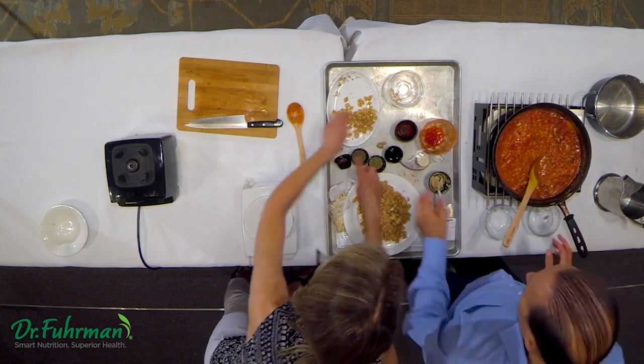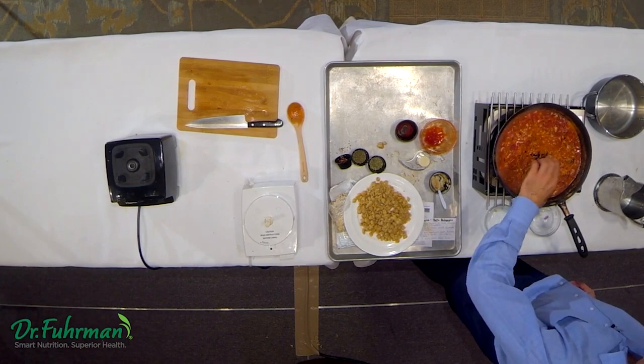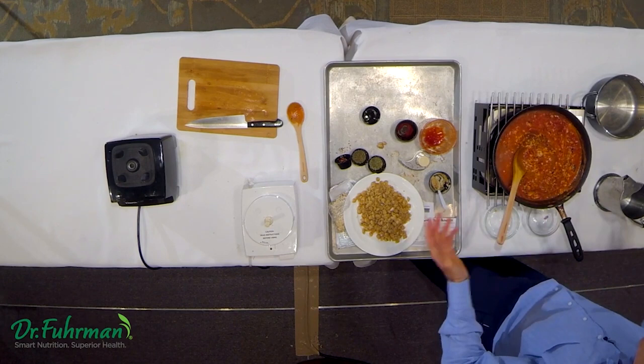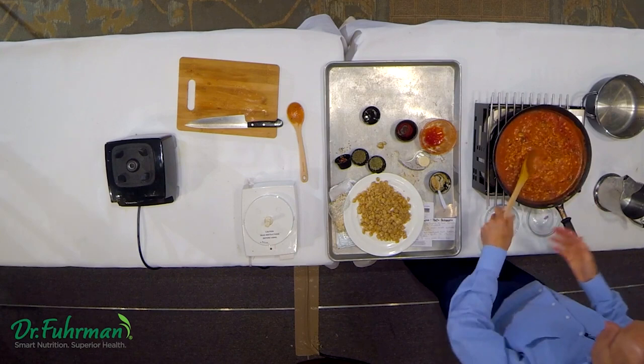Now I'll put the spices in. This is a little bit of Bragg's aminos — a tablespoon of Bragg's aminos has 300 milligrams of sodium. There's a lot of sauce here, at least for six people, so if I put in two tablespoons of Bragg's it's only 600 milligrams of sodium, which is only 100 milligrams per person. I wouldn't use that much Bragg's for one person because that would be too much sodium for one dish, but this is to serve six or more people.